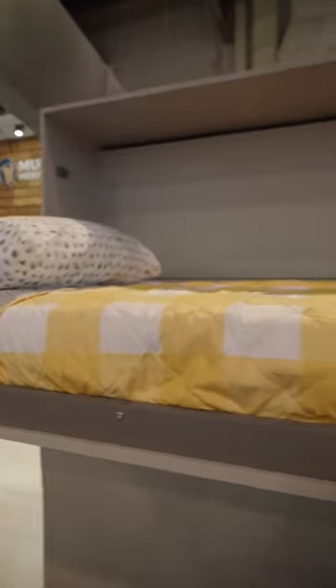But this is our bunk bed and we're super excited. It's going to launch in three to four months.